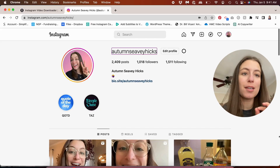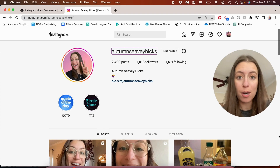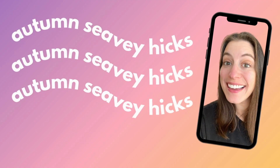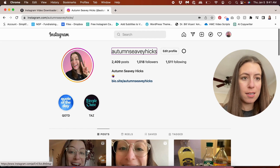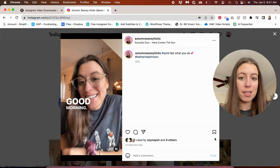Hello friends, I just wanted to create a quick video to give you an easy way to remove the watermark from your Instagram Reels, so that you can post it on TikTok and YouTube Shorts and it'll look like a native video to that platform. The first thing we do is go to your Instagram page and click on the video that you want to get the link for.